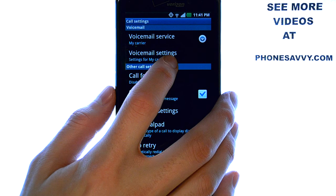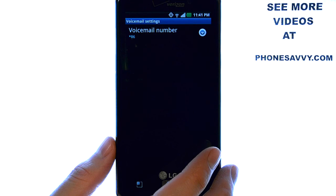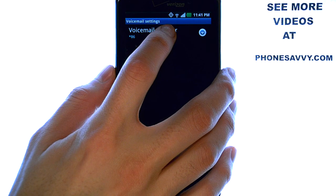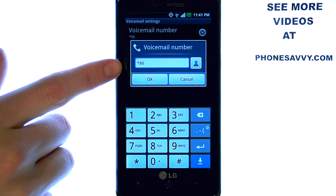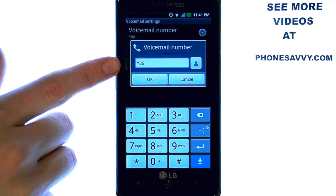Select Voicemail Settings, and then select Voicemail Number. Star 86 is what your phone dials to get you to your mailbox.